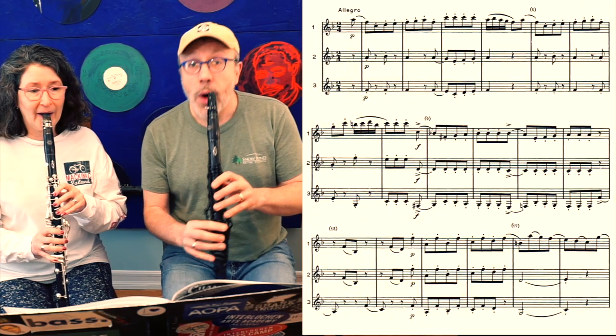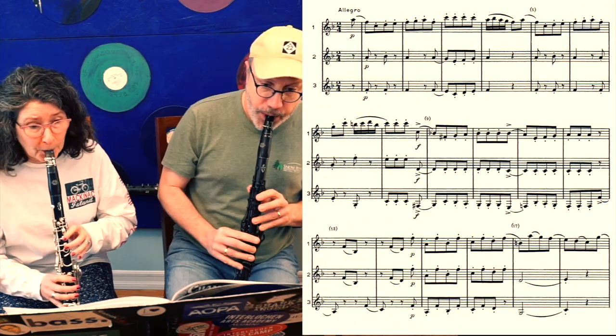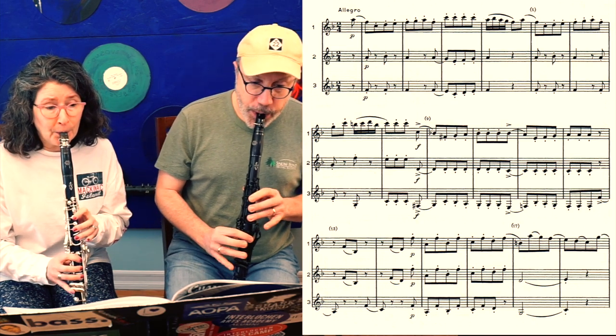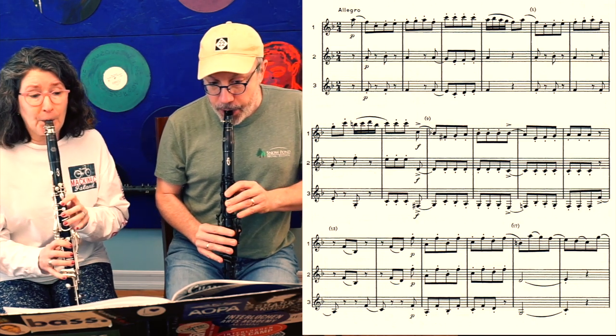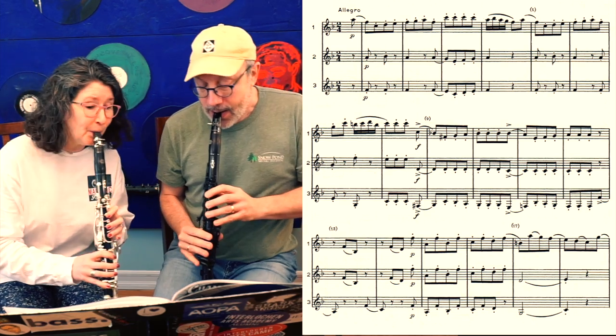Let's do this. 112 beats per minute, four clicks, and then you're in, and we come in on the first bar. One, two, one. One, two, one.